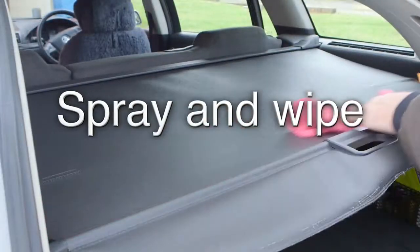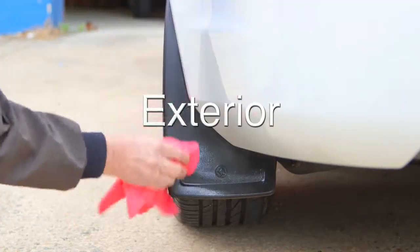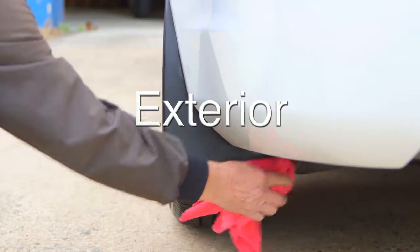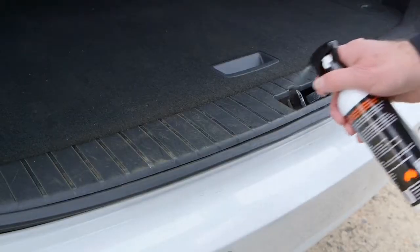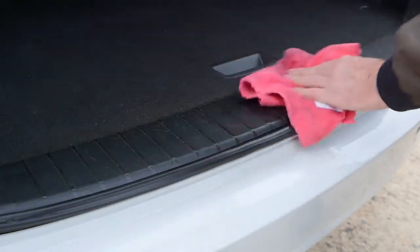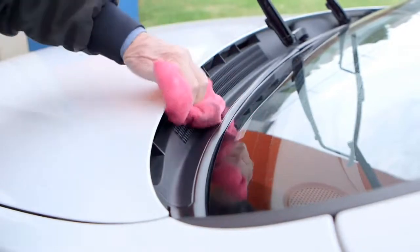Simply spray onto the surface and wipe it in. Don't stop at the interior — exterior parts need protection from the elements as well, like plastic trims, rubber seals, windscreen wipers and trim cover, mud flaps, chrome strips and parts under the bonnet, like hoses and engine covers, to protect them from drying out and oxidation.